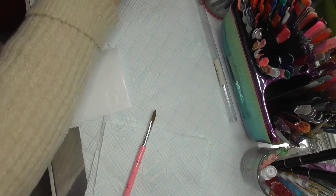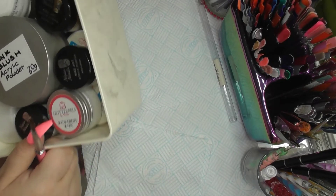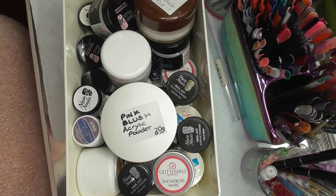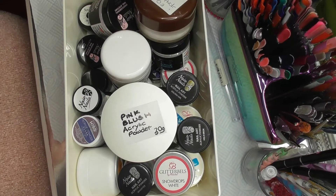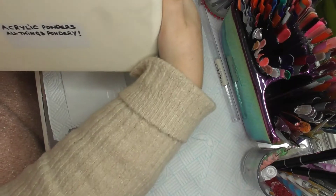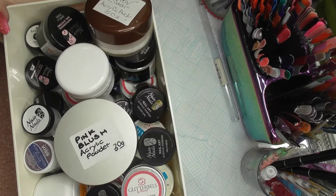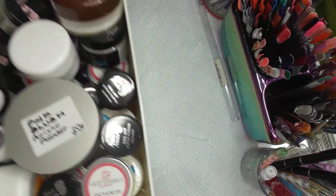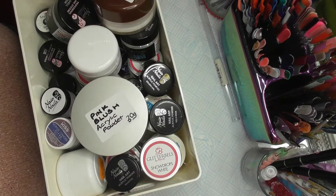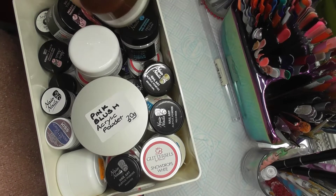What I want to show you as well — this is my acrylics. It's a little box. I buy these little boxes from Walmart if you're in the USA, and Amazon if you're in the UK. I've put on the side 'Acrylic powders and all things powdery.' They're ideal because if anything leaks, it doesn't leak out of that. You know, if it was in a basket I'd be constantly going through it. But I can just shove them all in here.